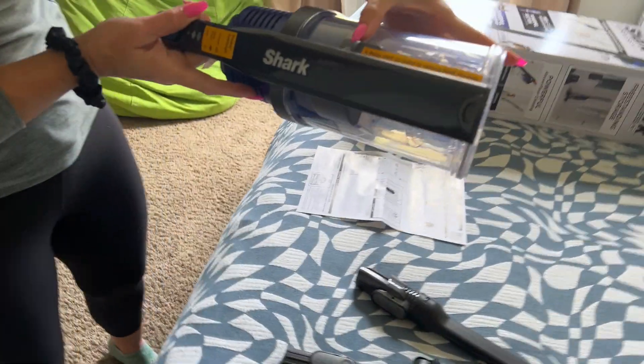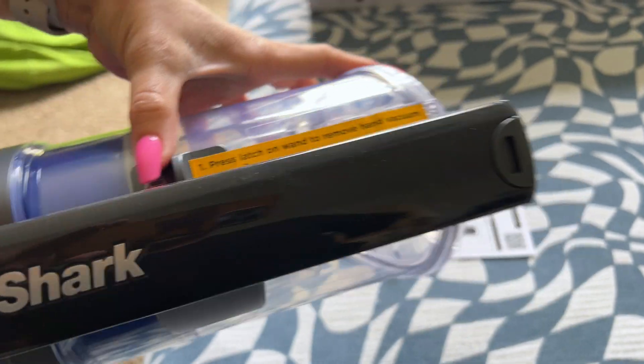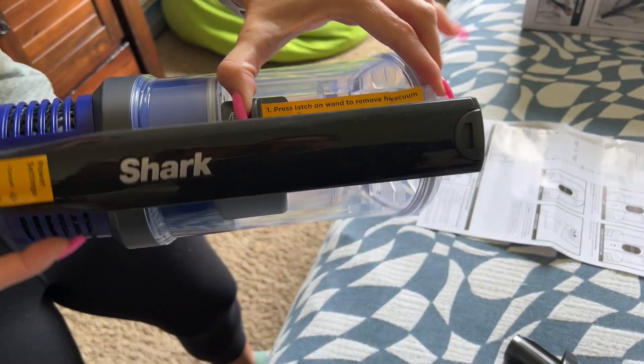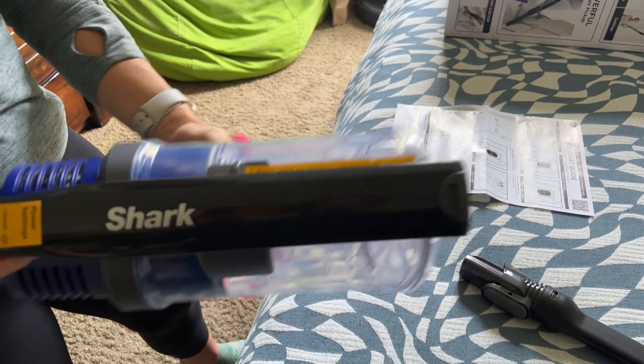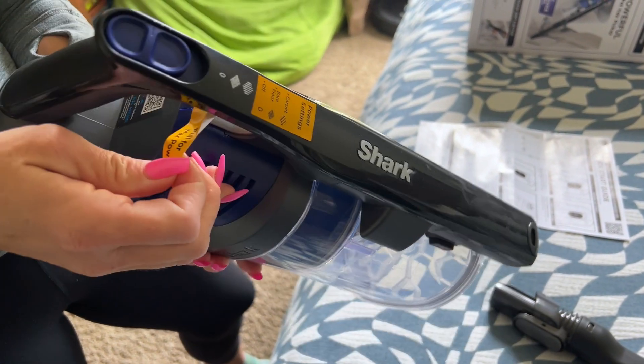Press the latch to remove the hand vacuum, slide the tab to empty the dust cup — super easy, no bags to worry about. That's amazing. Let's try her out!